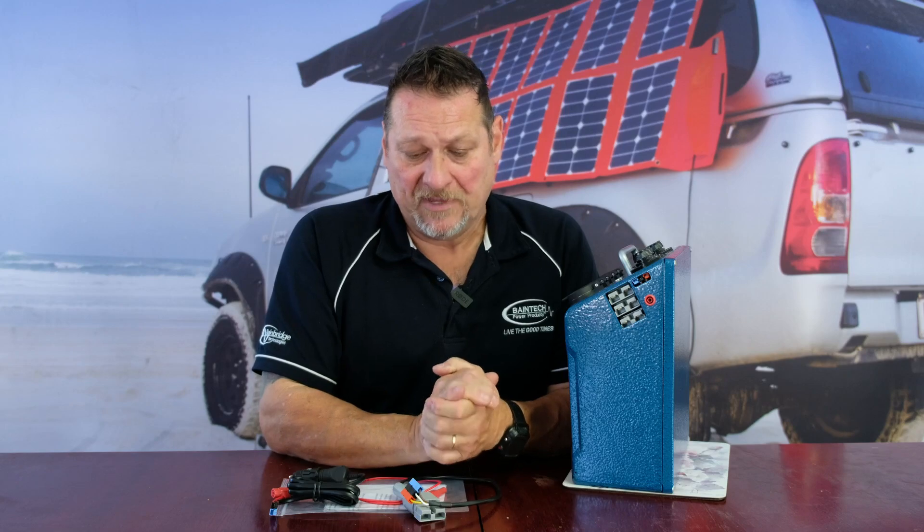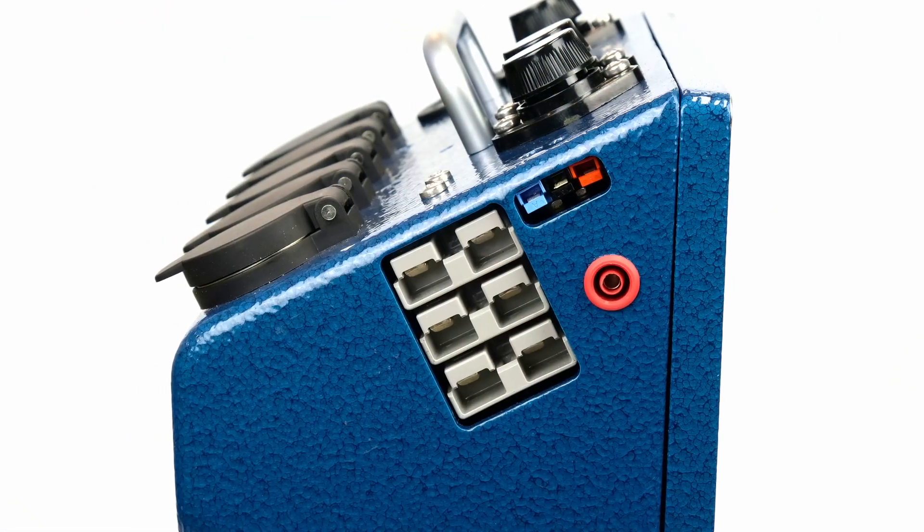What we've done is upgraded the DC power board to now have an ignition trigger feed. Once hooked up that way, it covers every vehicle — effectively, once the ignition is on, the DC charger will be on. When you turn the ignition off, it disengages so it doesn't keep pulling power from your battery.